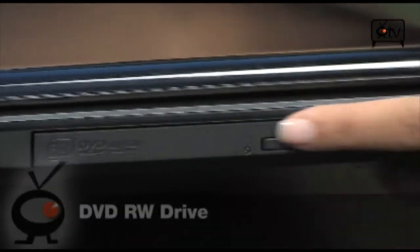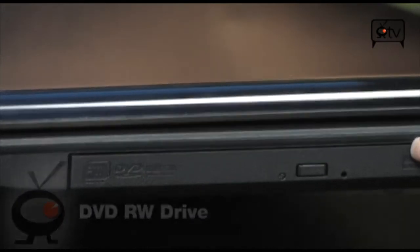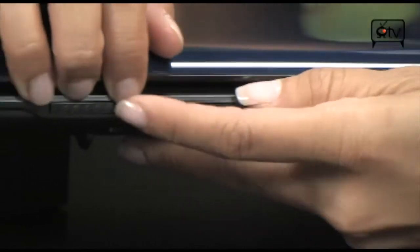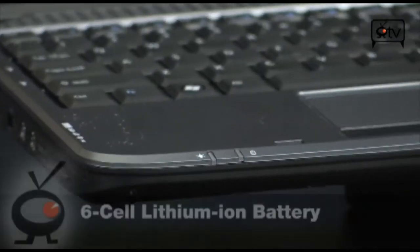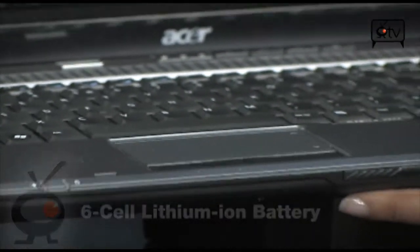Then we have a DVD burner and DVD drive, so you can play movies, burn DVDs or CDs. Moving on to the front you have your indicators — the lock to open, your power indicator, and your battery indicator. This is a 6-cell lithium ion battery, so you have up to 3 hours of battery life on this machine.